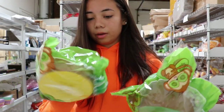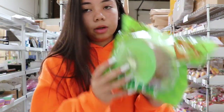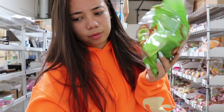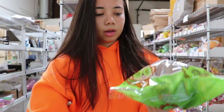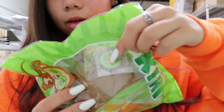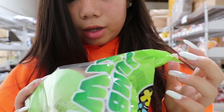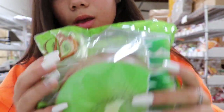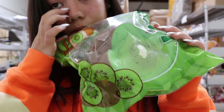Lastly, I have the Puni Jumbo Kiwis, and these are huge — like the size of my face almost. That's what it looks like. There are two designs, and they do come with a little keychain — it's like a face in a kiwi. It smells like kiwis and it's super duper squishy. This is the green and yellow one.